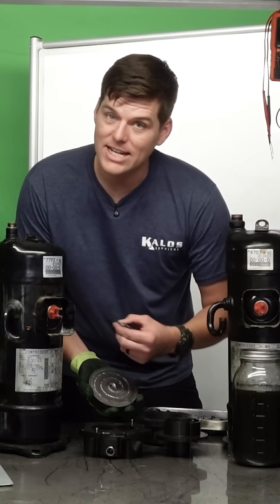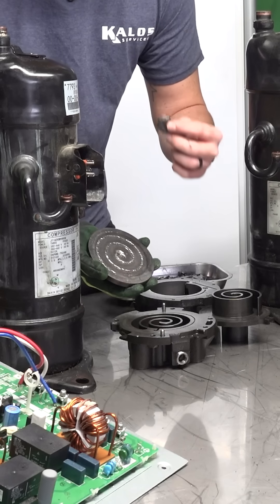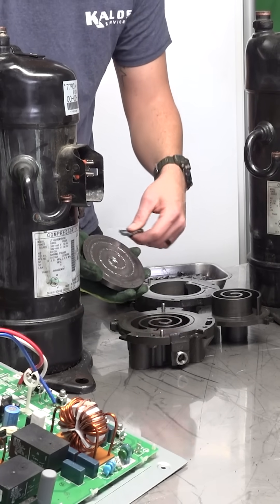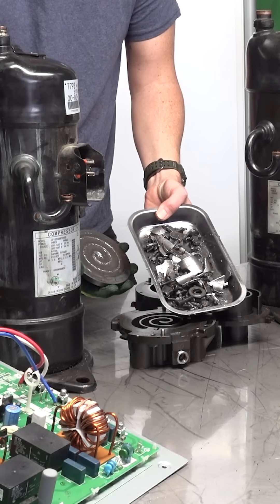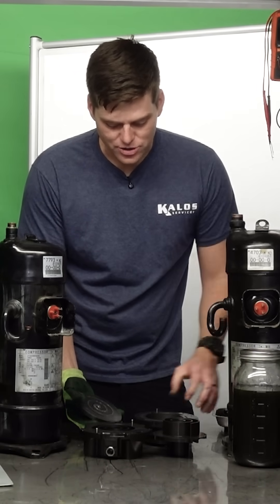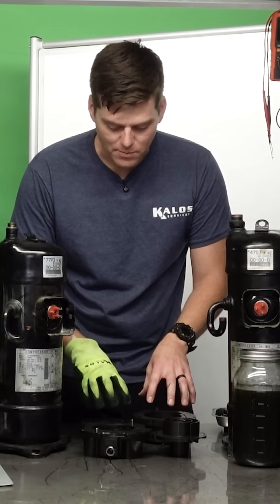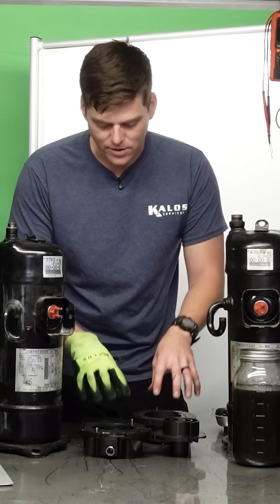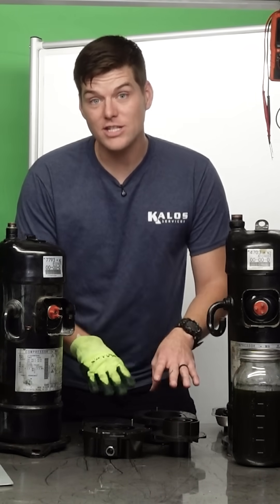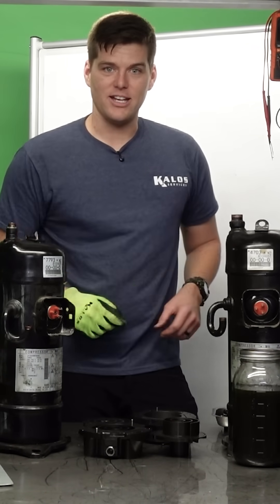Science tells us that when we try to compress a liquid — something that is incompressible — it completely deteriorates, breaks, shatters, obliterates it into a million teeny tiny pieces. This is why we measure suction superheat, this is why we have to protect our compressors from liquid refrigerant coming back to them — changing filters, cleaning coils, taking measurements. This is why it matters. See you on the next tech tip.